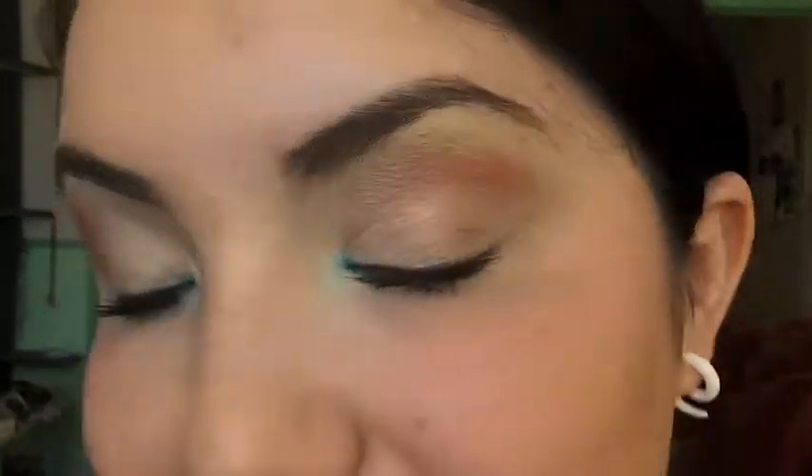Hi everyone! Today I want to go ahead and do this lovely spring look for hooded eyes. As you can see, it's very soft and pretty with a little bit of that strong blue right there to really make the face pop. This is a cruelty-free tutorial — everything I'm using from my brushes to my product are cruelty free.